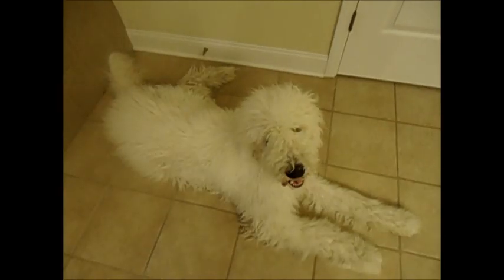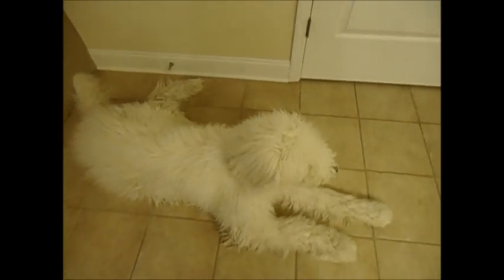This is my Commodore puppy Spector. He is nine months old and today we're going to give him a bath.